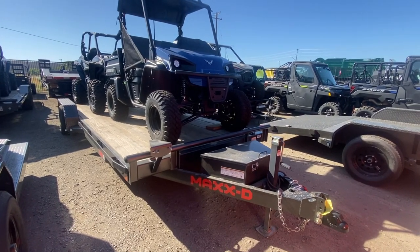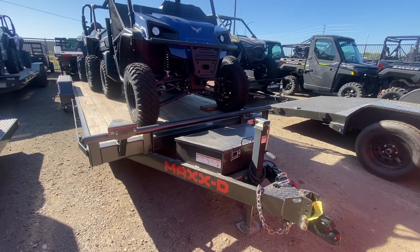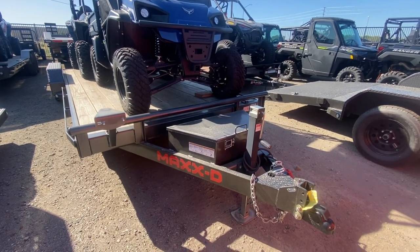Good morning, this is Nicole out at California Custom in Elk Grove, California. Just giving you a quick look at the Max D C4X we've got.